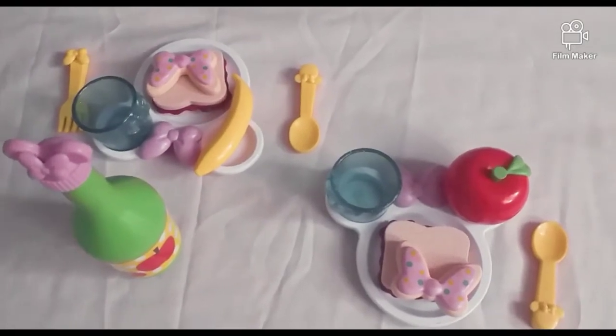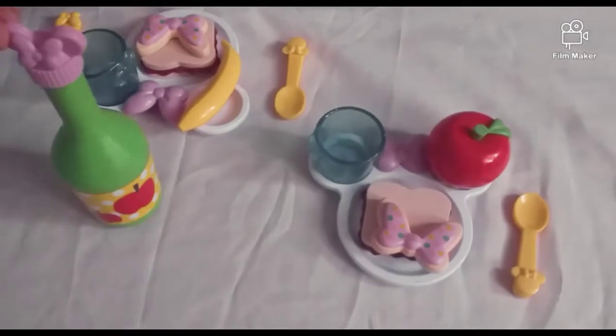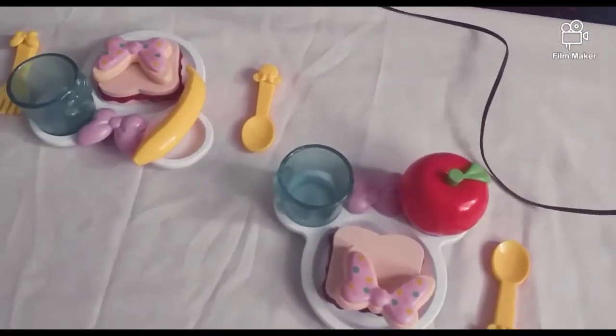So guys, there's some food on the plate I showed. And here is the juice, and you need to pour it.